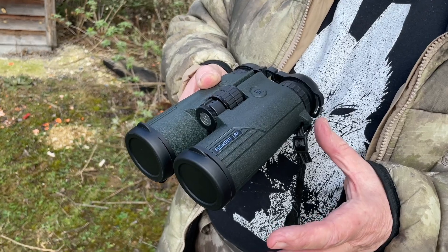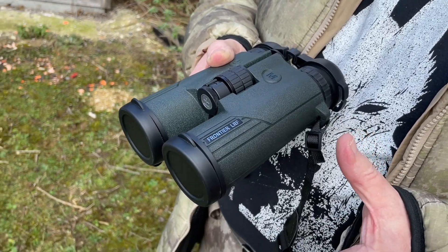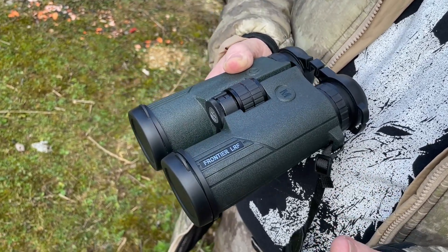They're slightly more compact, and they weigh 35 ounces, where the 10x42s weigh 37 ounces. Not a lot in it, really.